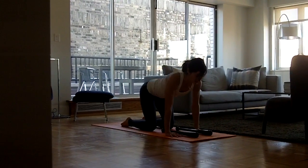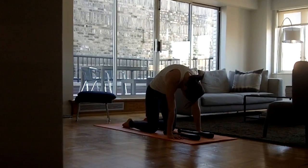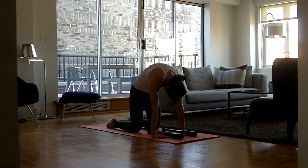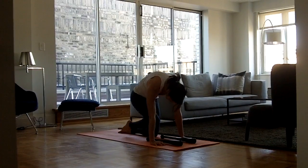And cat and cow. Exhale, tuck the pelvis, lift through the mid-back. Inhale, belly down. Exhale, belly in. You're going to add a knee to it, so knee to chest.